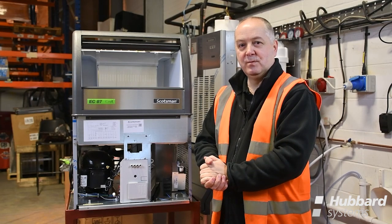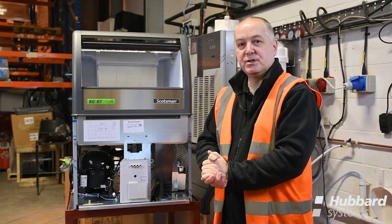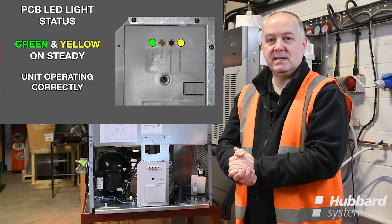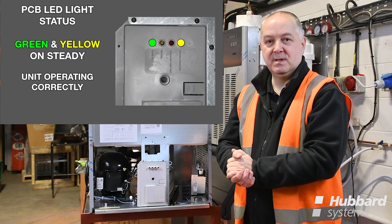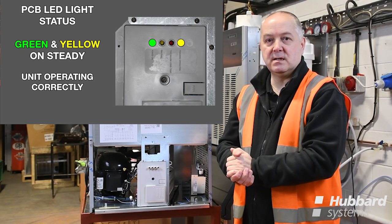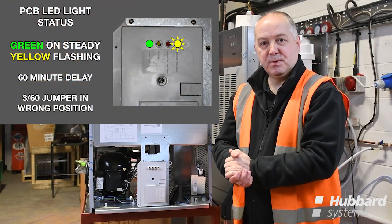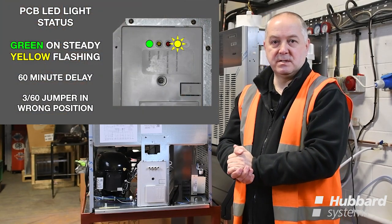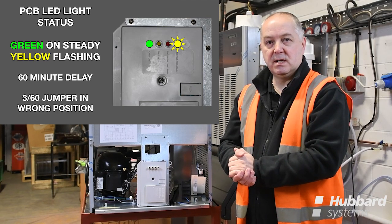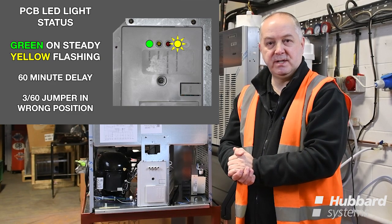In this section we will explain what the LEDs mean on the front of the PCB controller through function or failure. When the unit is turned on at the mains, a green LED will show on the PCB, followed five minutes later after a water fill cycle by a yellow freeze light, indicating normal operation. If a PCB has been changed and the jumper has been incorrectly installed, the yellow freeze light will begin to flash, indicating a 60 minute delay which will need to be checked.